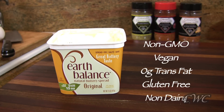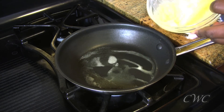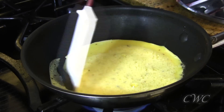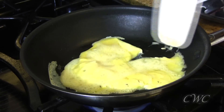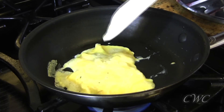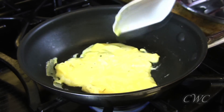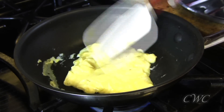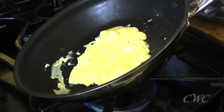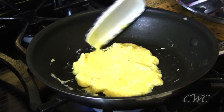Instead of butter I'm gonna be using Earth Balance, which I get from Trader Joe's — it's also available at Whole Foods. It's a really good product to use in place of butter, and I like it especially when I'm dealing with eggs. You can cook your egg any way you want, but what I do is pull the cooked egg to the center while pushing the uncooked egg to the outer perimeter, trying to make a little shape. It doesn't have to be perfect — remember we are trying to head out the door. Just tilt the pan and push that raw egg to the outer perimeter so it'll cook.